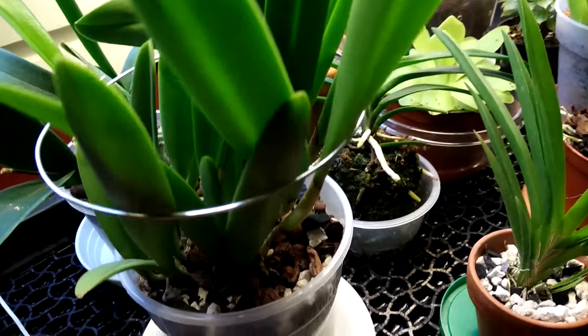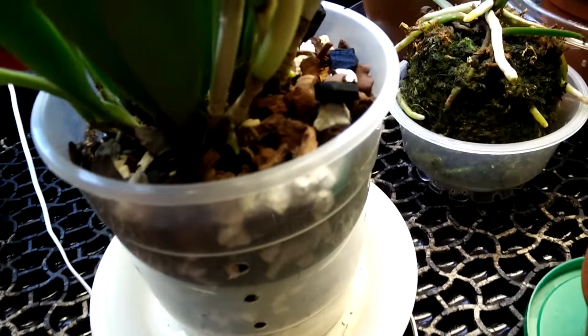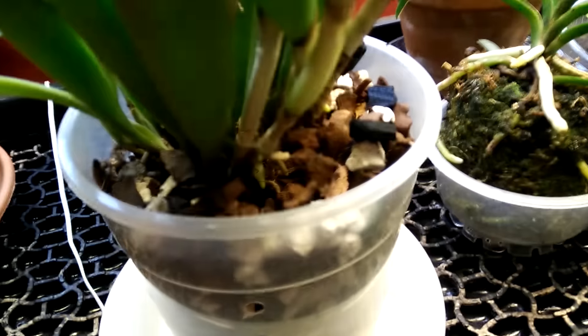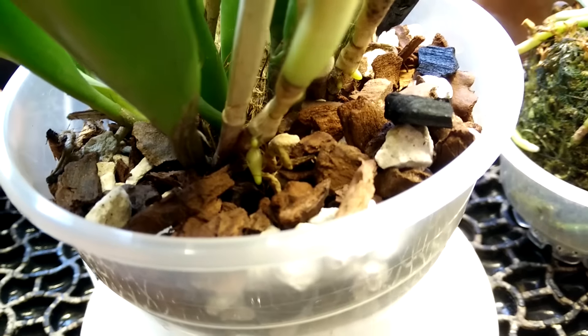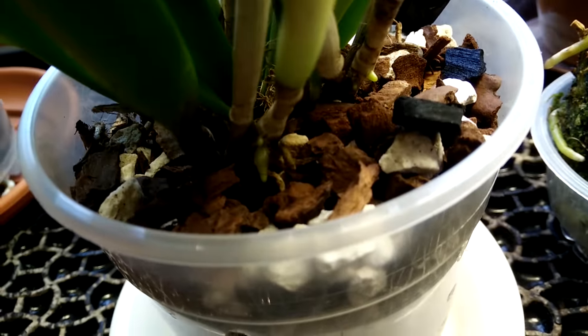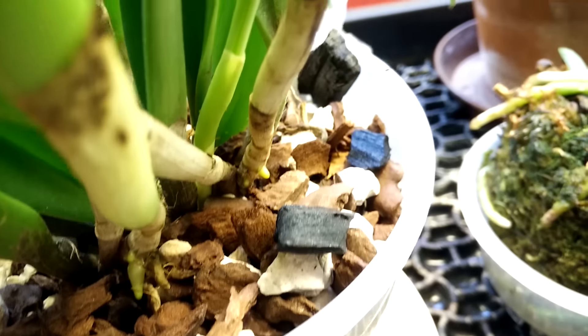So I made this, and it's in a 12 centimeter pot. The good thing is that a few days ago I noticed that it's making new roots. You can see here some roots here and there.